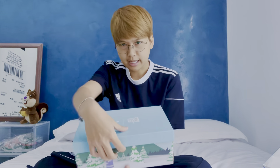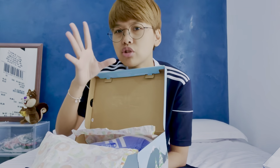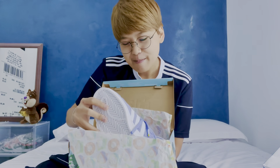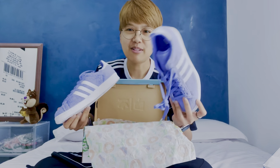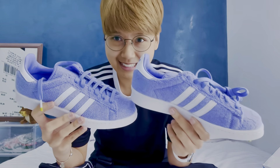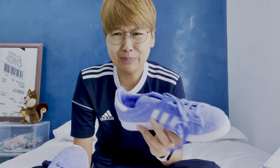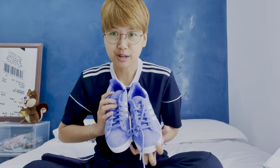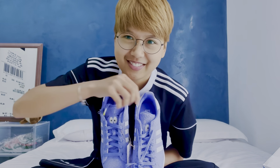Look at the attention to detail, guys — Towelie! If you follow me on Instagram, you know I've been talking non-stop about Towelie and how much I want them. The color of the shoe is lilac — it's pretty, it's cute. Towelie's got eyes, but my Towelie is a bit shy, so I'm going to pull his eyes out so you guys can see. There — those are his eyes.